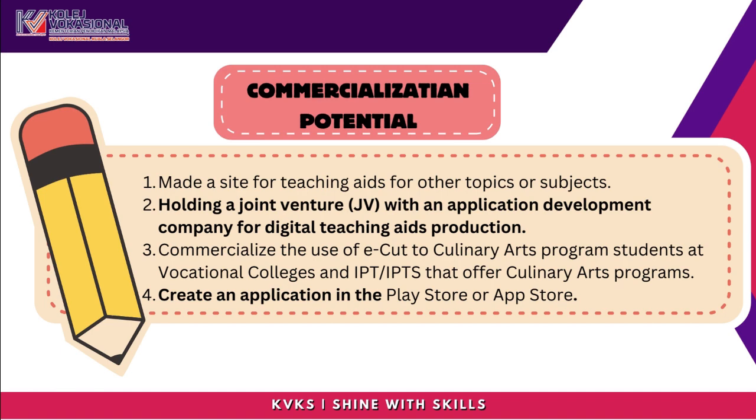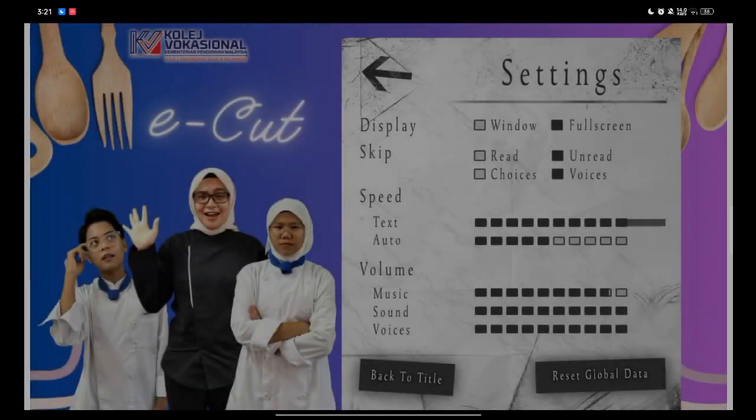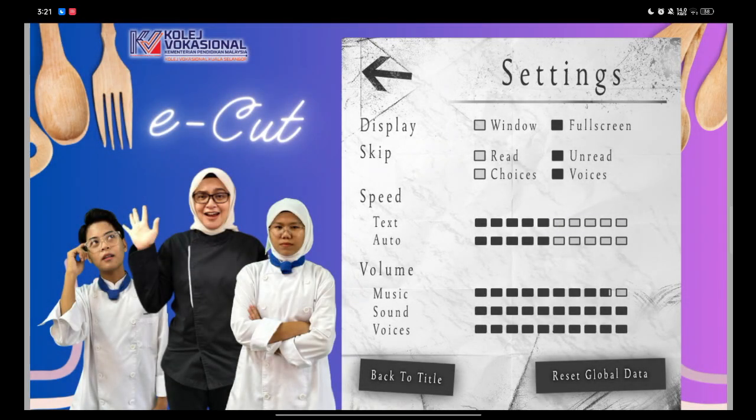The next video shows a demonstration of how to play the eCUT game. At first, you need to set up the settings for the first time to play. You can choose speed and volume for music, sound, and voices.